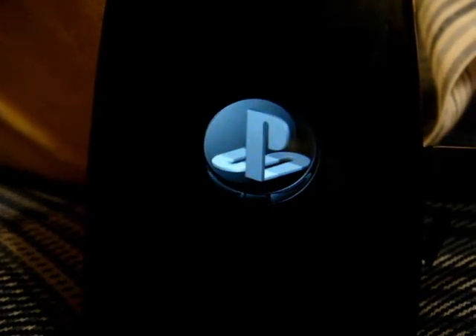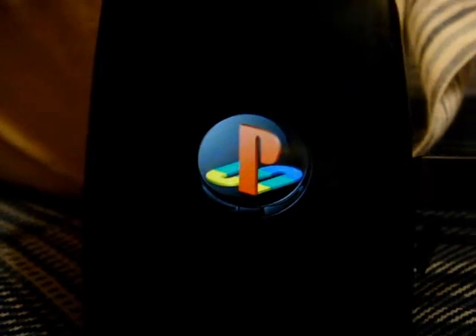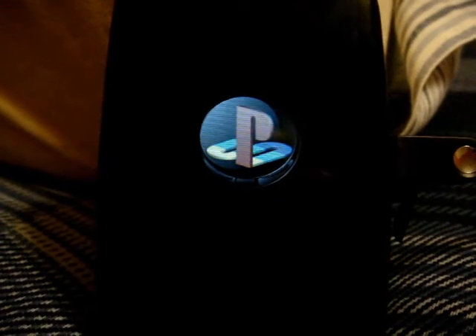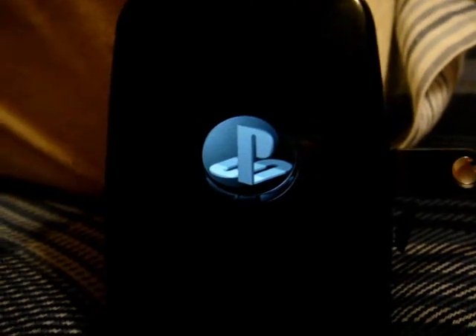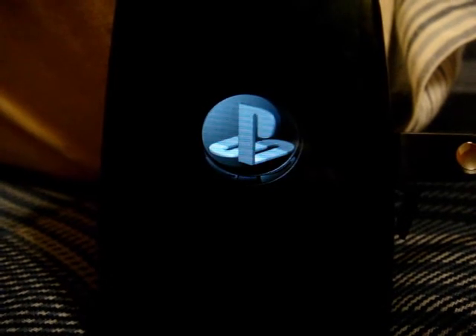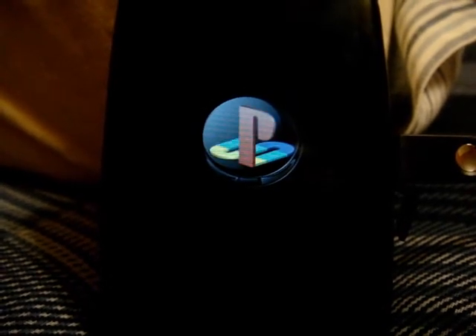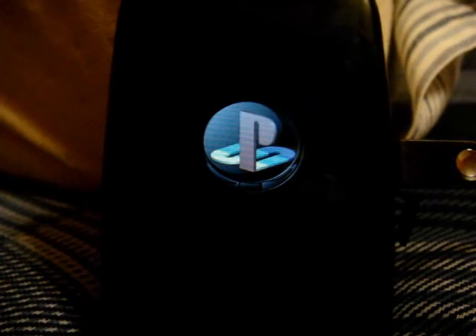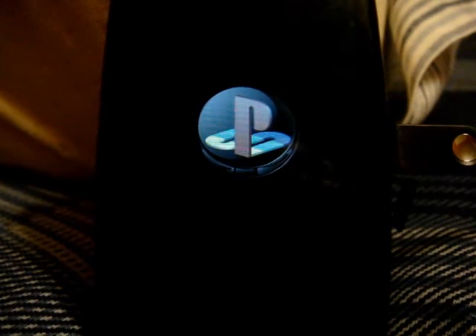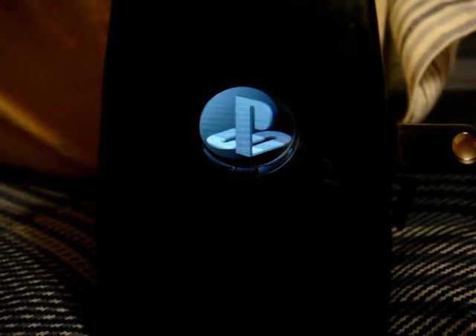This is a fairly new thing with the Pre — all these themes. I'll show you what else is different when I get this booted up. This is the easiest concept for how to get themes for your Pre. Another way is using Quick Install, which is just about as easy, except you're hooked up to your computer.